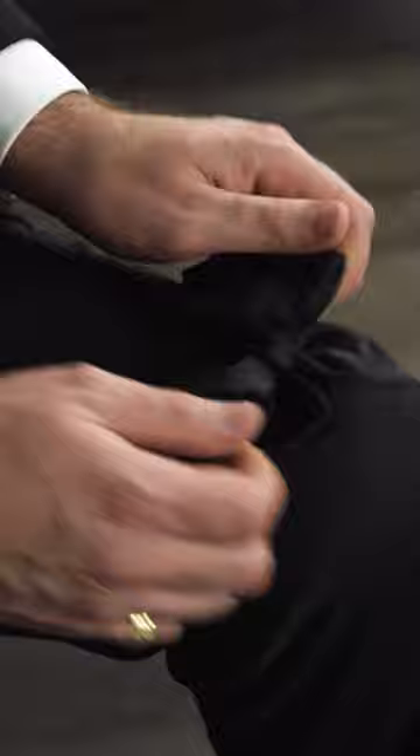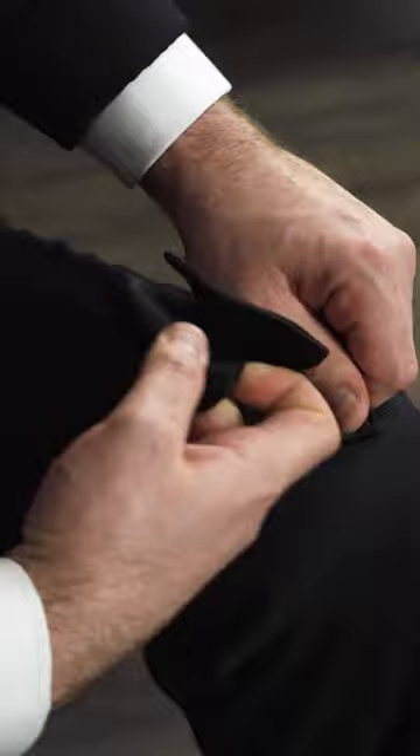Straighten your wings, straighten the band, put your fingers through and pull here. Make sure everything is straight and here you are — it's nice and tight. Make sure the knot sits behind the bow section.